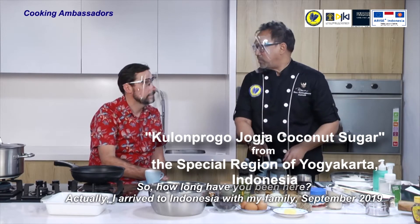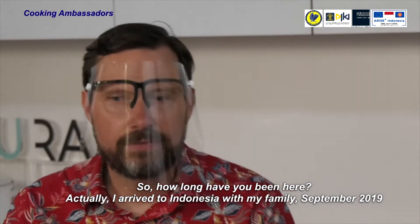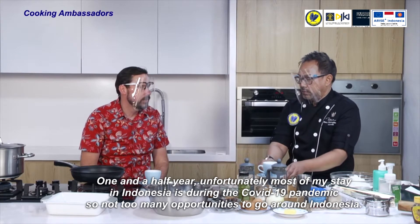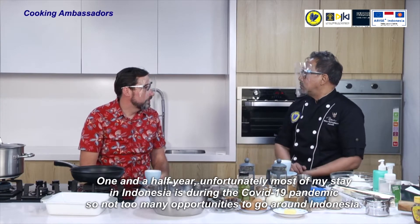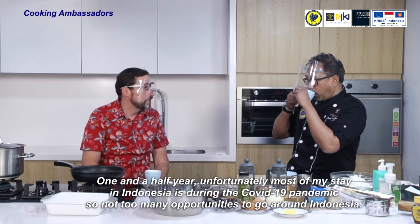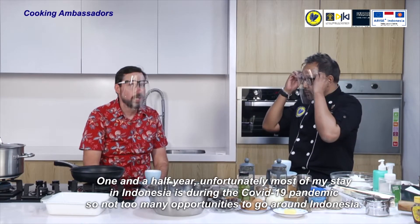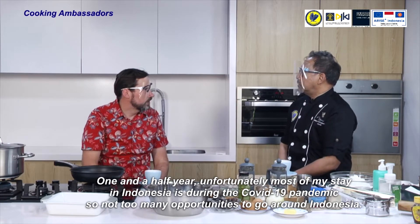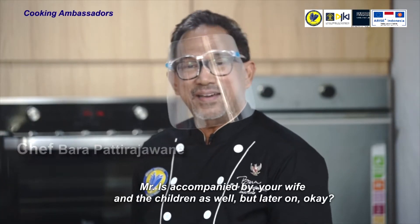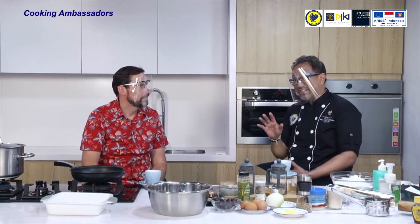So how long have you been here? I arrived in Indonesia with my family in September 2019 — about one and a half years. Unfortunately, most of my stay in Indonesia has been during the COVID-19 pandemic, so not too many opportunities to go around. Mr. Piotr Firlus is accompanied by his wife and children as well.